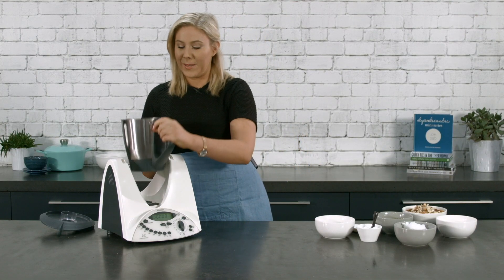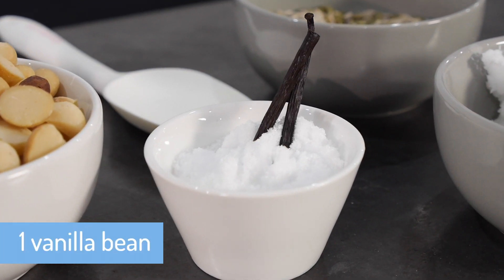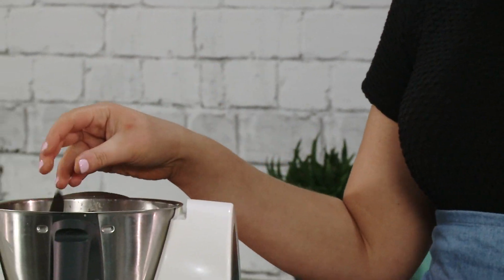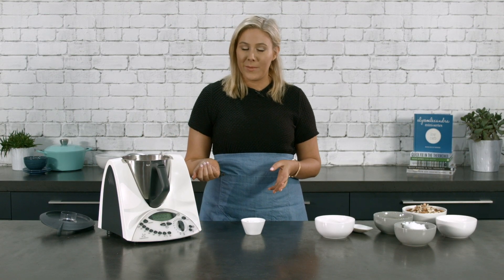Now there's no need to clean the Thermomix bowl at this point. We're going to add in a vanilla bean — here I've simply halved a vanilla bean. This is going to give a beautiful richness to our granola. You could substitute with a cinnamon stick.